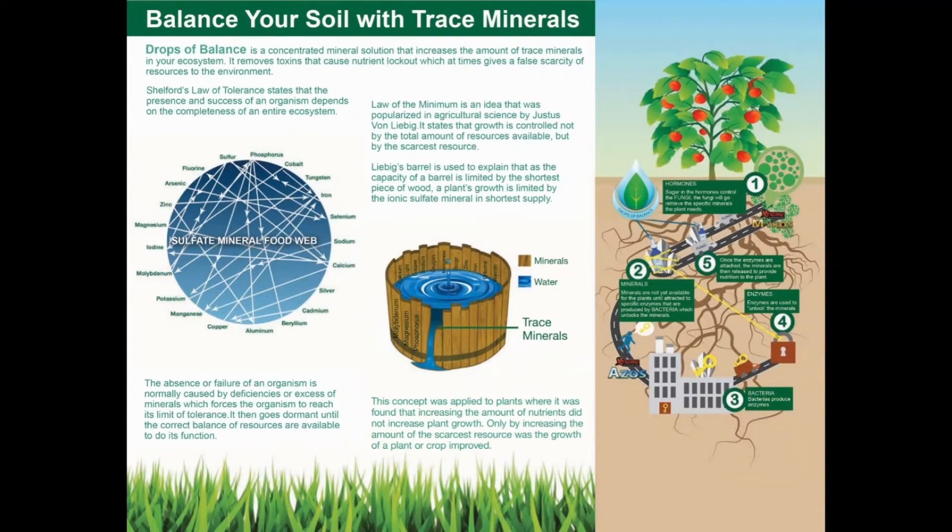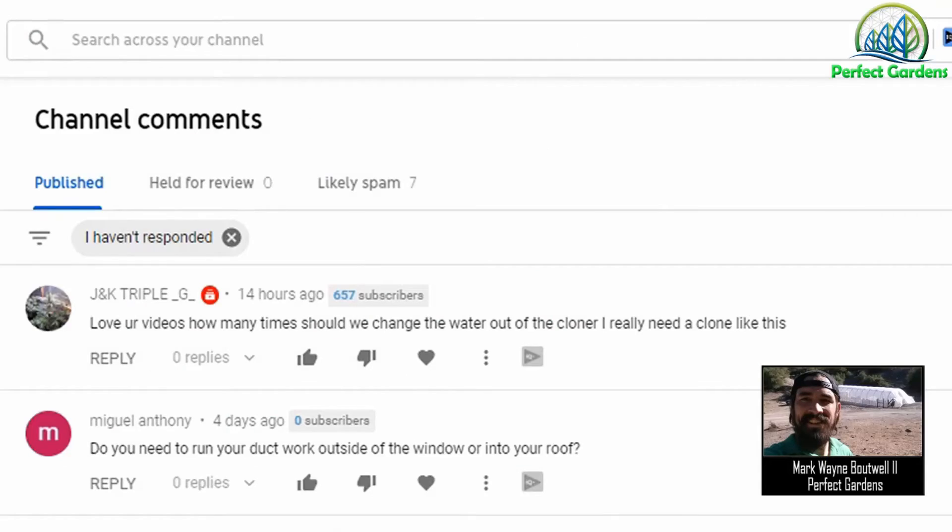Step three is making sure your reservoir stays cool. The three areas where temperature comes from are normally your ambient air in your room, the light that you're using, and the water pump — which I cover in the other video I mentioned.